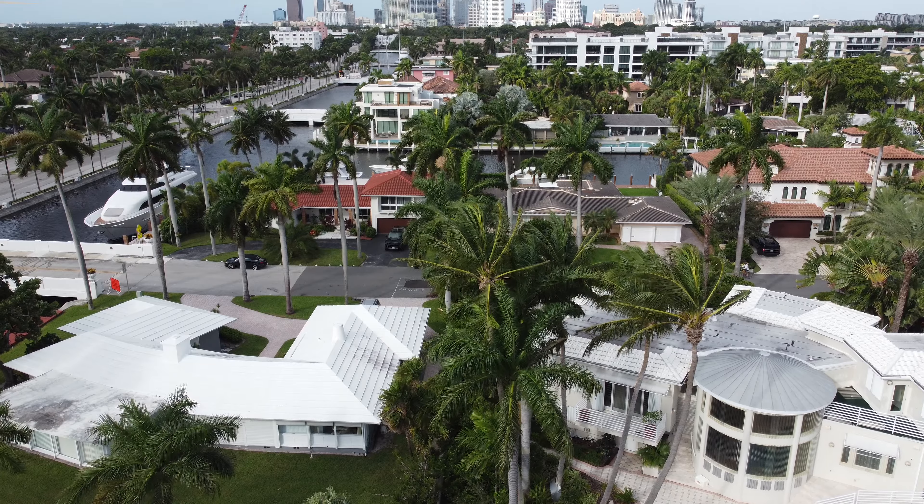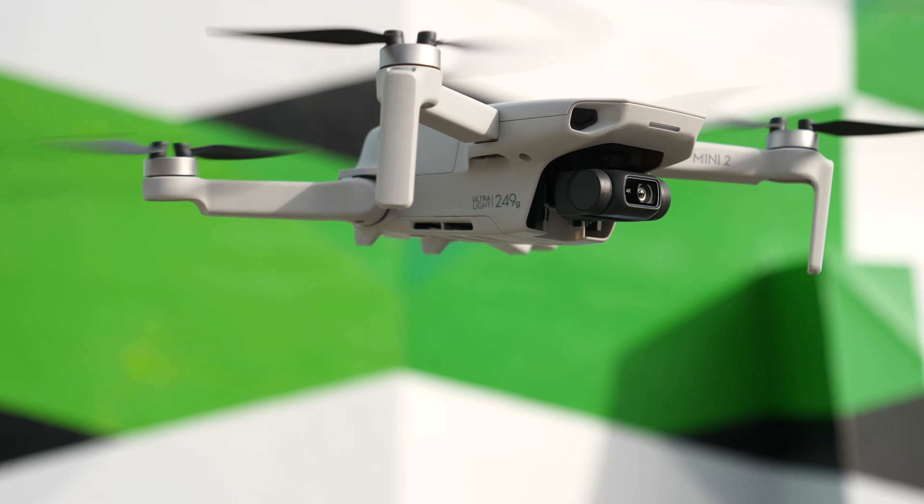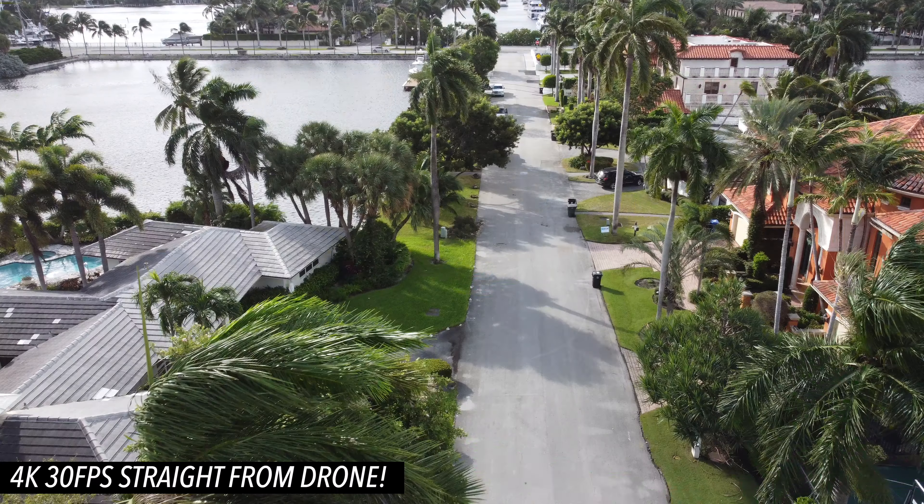It's really windy out here — 30 mile-an-hour winds — but on the box it says the drone has Level 5 wind resistance. I wonder what that means. Let's go find out.